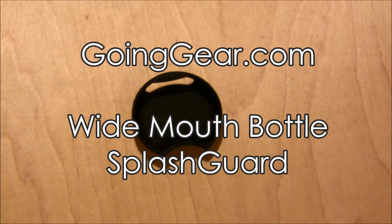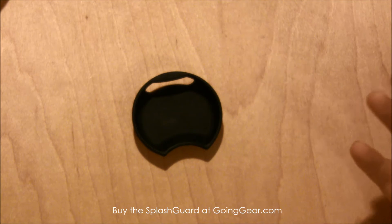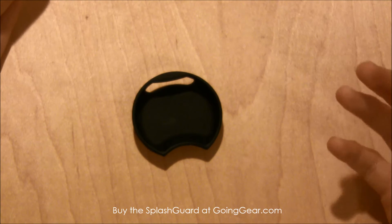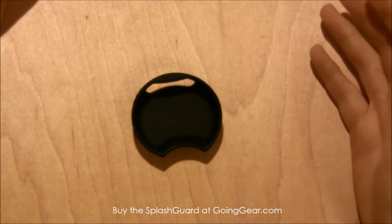Hey everyone, it's Megan here with goinggear.com and today I wanted to show you one of my favorite Nalgene accessories. This accessory will work with any wide mouth water bottle — it's the splash guard, and basically what it does is it allows you to drink from a wide mouth bottle without worrying about water spilling all over yourself. I've done that countless times, but with this I haven't ever had any issues.